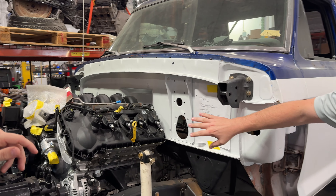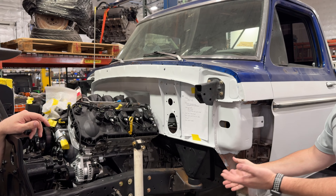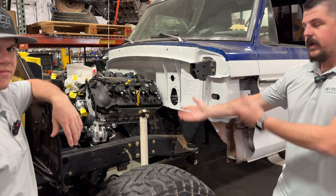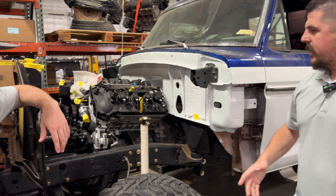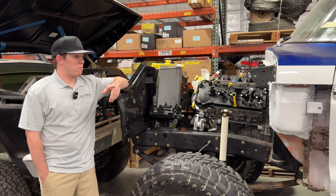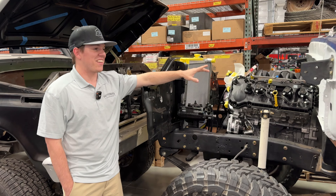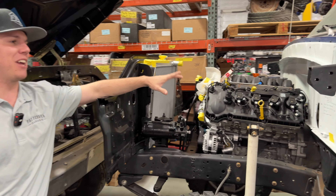We went ahead and did our satin white on the firewall — night and day difference. This is not a new chassis; this is a stock chassis that this highboy is sitting on, but we have put a coyote in it. We're the coyote swap kings. So Spencer, why don't you talk about how we can fit a coyote onto a factory chassis? We posted an Instagram video of this when we first mocked up the coyote, and everyone gave us crap about the firewall — the amount of people that commented 'gotta paint the firewall, gotta paint the firewall.'